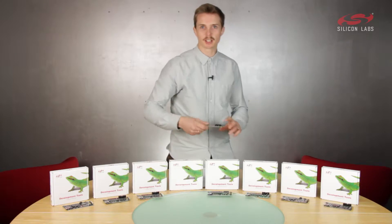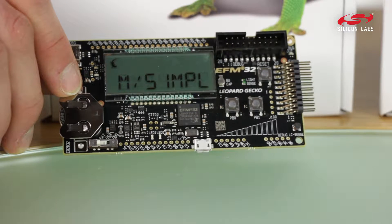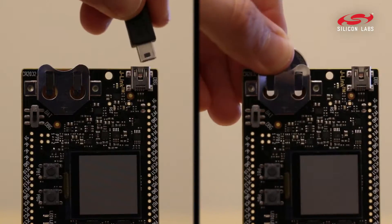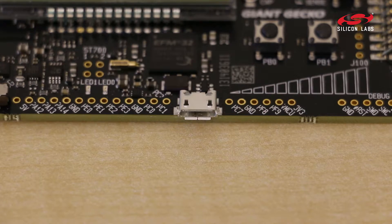This is our Leopard Gecko starter kit, an M3 development platform for ultra-low power applications. As with all kits, you can power it through the coin cell or USB, but you can also power it using the on-chip USB regulator.